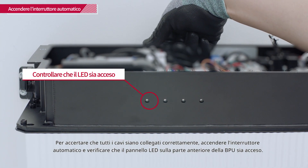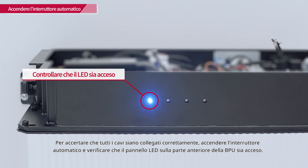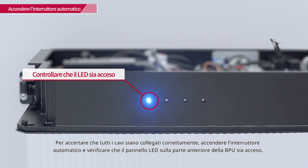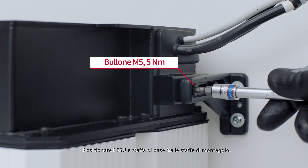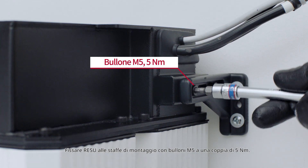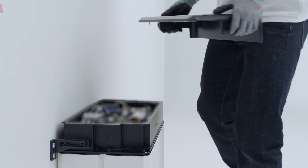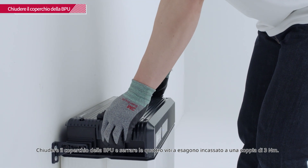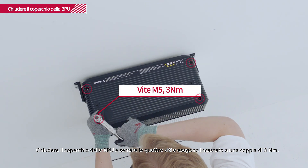To ensure that all the cables are properly connected, turn on the circuit breaker and check that the LED panel on the front of the BPU is on. Place the Rezu between the mounting brackets and fix it with M5 bolts with a torque of 5 Nm. Close the BPU cover and tighten the 4 hex socket screws with a torque of 3 Nm.